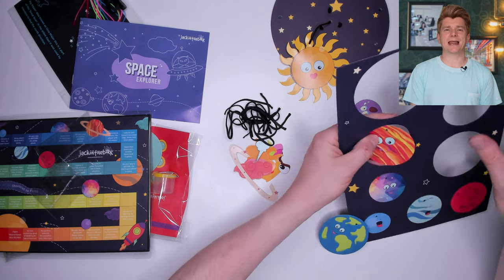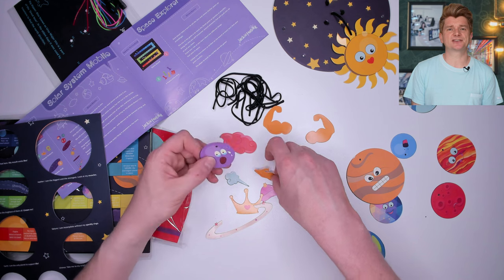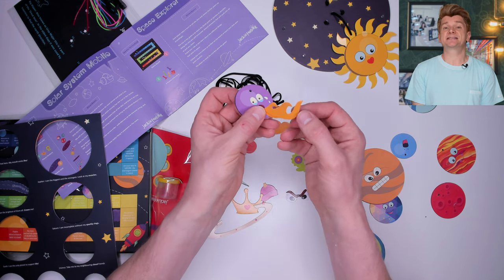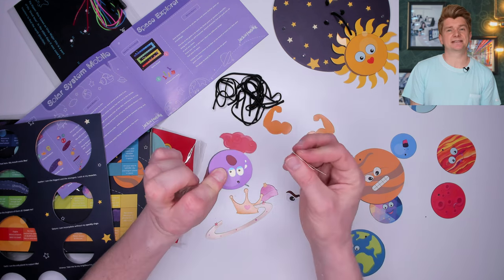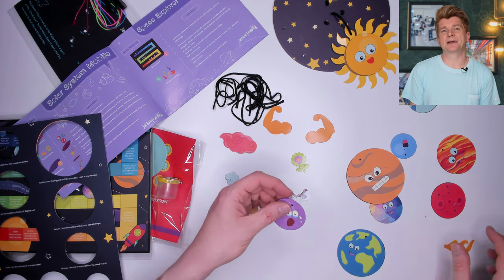Basically, I have to press out all the planets in our solar system, then I have these little accessories to attach to each of the planets. The accessories correspond to properties that each of the planets have. I like this — it's going to teach you a little bit about the planets as we add them on.